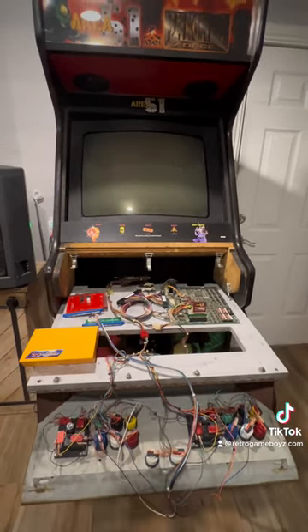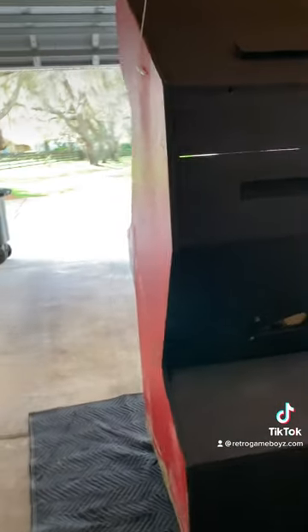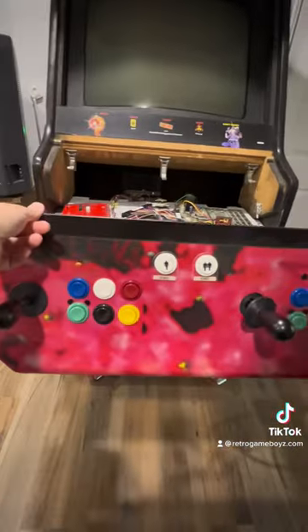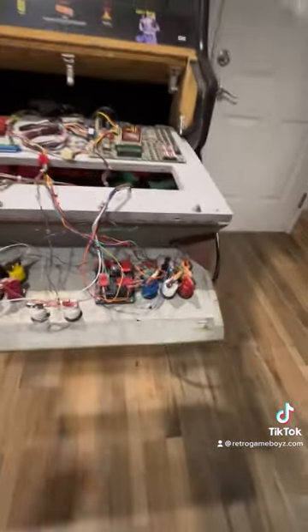Now for this setup, it's a little bit different. This is an original Z-back cabinet — it's actually a Street Fighter 2 cabinet that was converted over to Area 51 when I purchased it. There were no controls, no joysticks, no buttons. I wound up basically setting this all up myself. However, the holes were already punched in the metal because this was a Street Fighter cabinet.